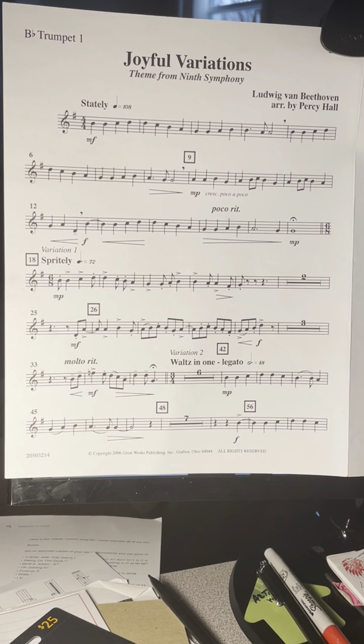Measure 66, back into 6-8 time, Variation 3. 1, 2, 3, 4, 5, 6.